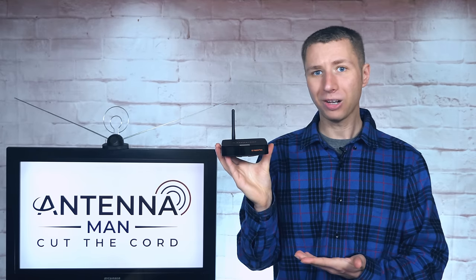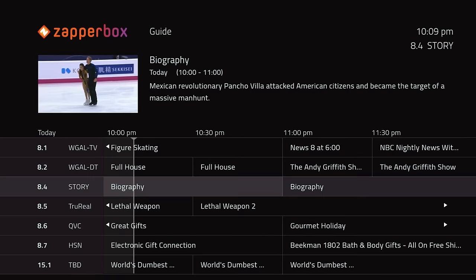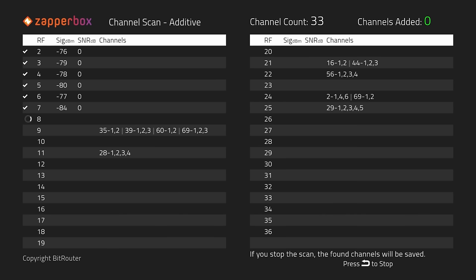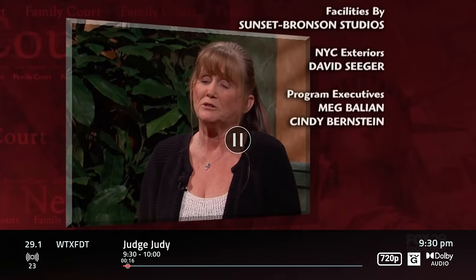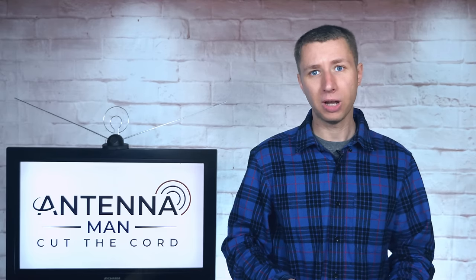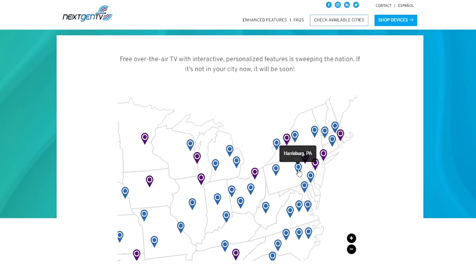The ZapperBox has a ton of features beyond the built-in ATSC 3.0 tuner, including a channel guide, signal meter, the ability to run a channel scan without deleting current channels, and the ability to channel scan on a specific RF channel. The ZapperBox also has a live pause function, which will roll out along with a DVR feature in a future firmware update. Since ATSC 3.0 is not available in my market, I traveled to an area that had it in order to test out the next-gen tuner — specifically Harrisburg, the capital of Pennsylvania.